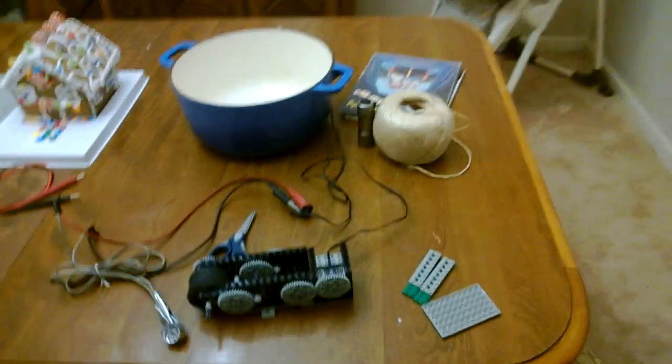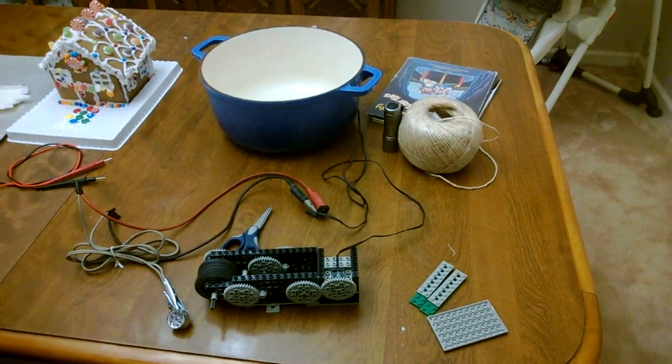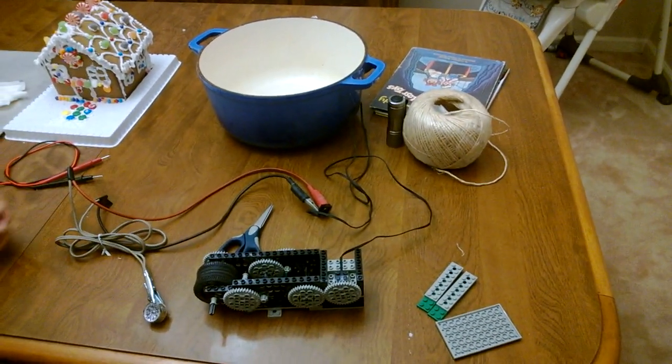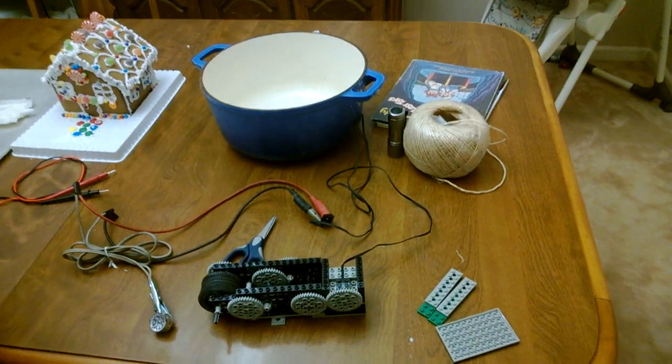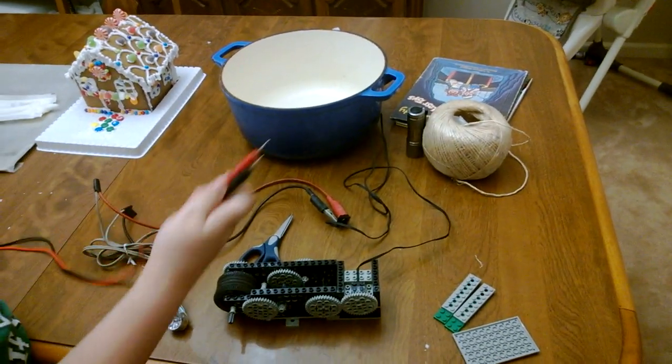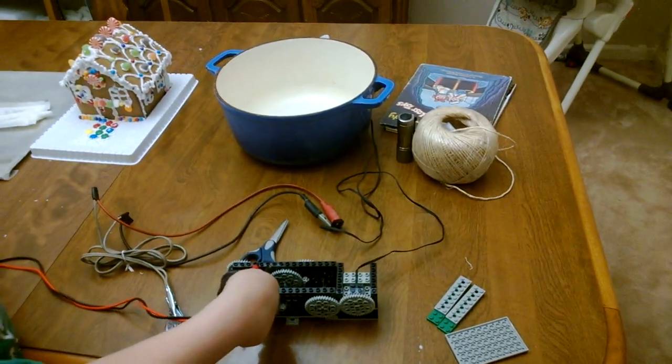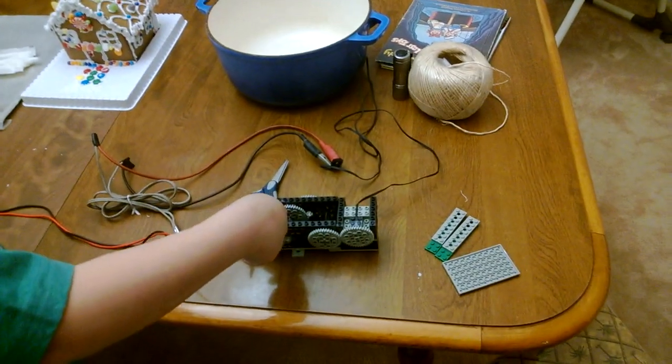If you saw the previous video, you probably know that last night my sons and I were discussing gravity feed generators and power generators. Last night we were able to put together a crude generator using Legos, and tonight we did a couple more improvements.